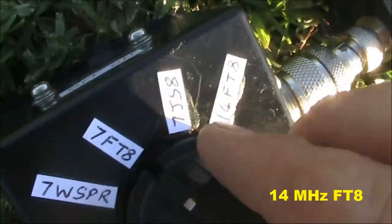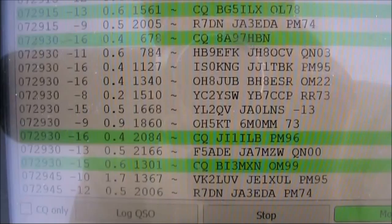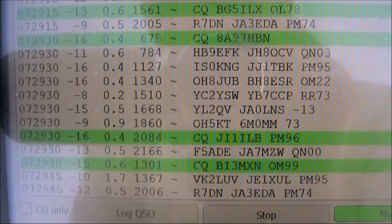I'll just flip to 14MHz FT8. I'll just leave it on a bit. This is 14MHz FT8.